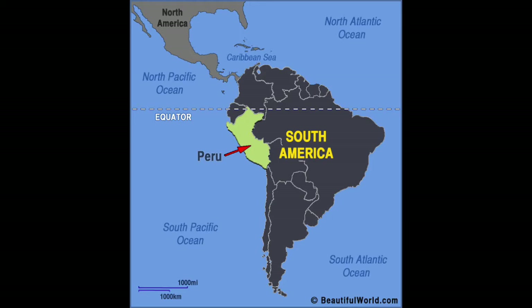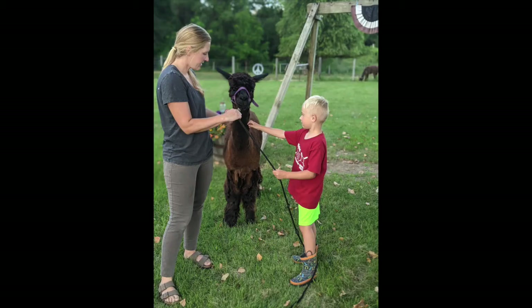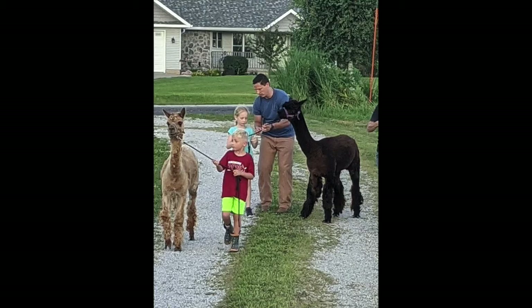Instead of fur, alpacas have fleece which can be spun into yarn and used to create various textiles. Alpacas have the largest variation of colors of any other animal with fur. Their natural fleece can be found in 22 different colors ranging from black to white and many shades of brown and gray between.